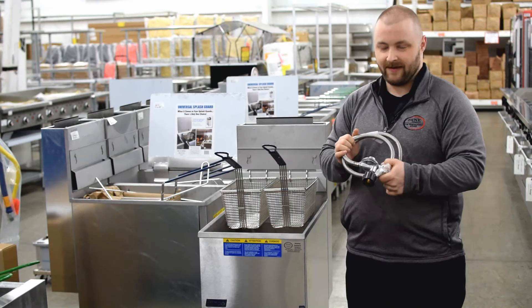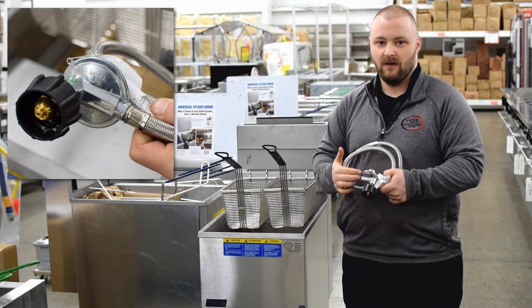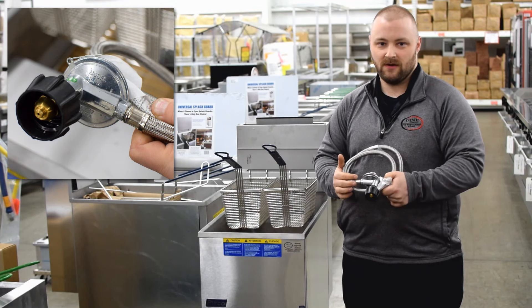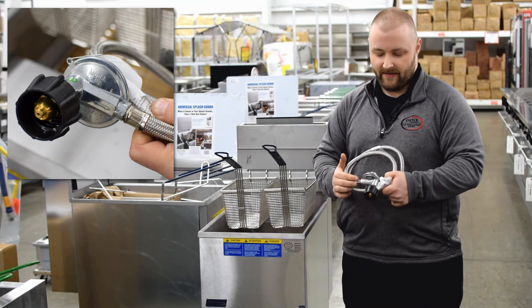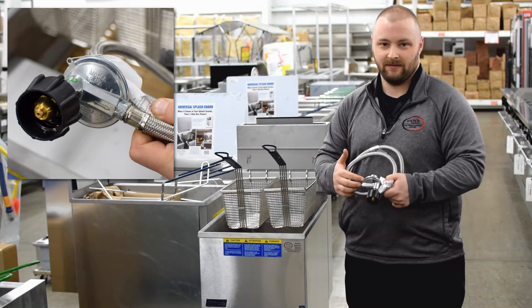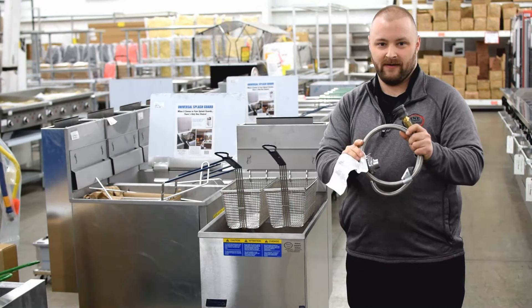Also, this propane connection has a built-in safety feature in the regulator. So when you connect this to your propane tank, you'll want to be sure to open your propane tank very slowly. Otherwise, this regulator safety system will kick in and lock up the gas connection. You can purchase these kits at Dine Company in the service department.